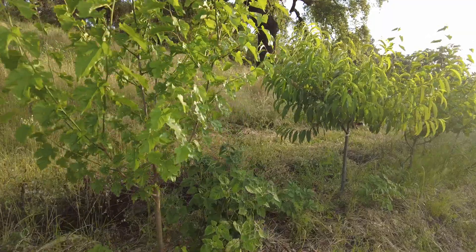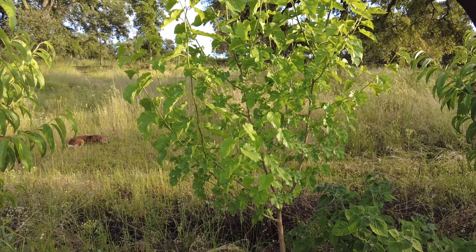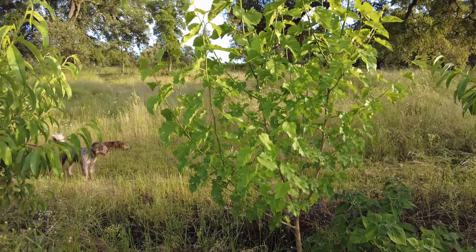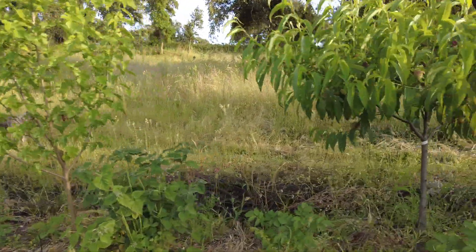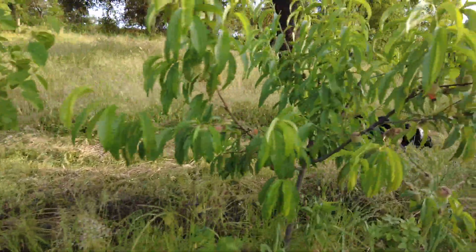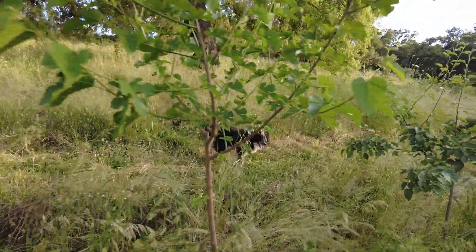It's amazing. I planted this tree two years ago — the size of my finger. This is a mulberry, a white mulberry. And look at it now. We must just plant, and God will look after the rest.